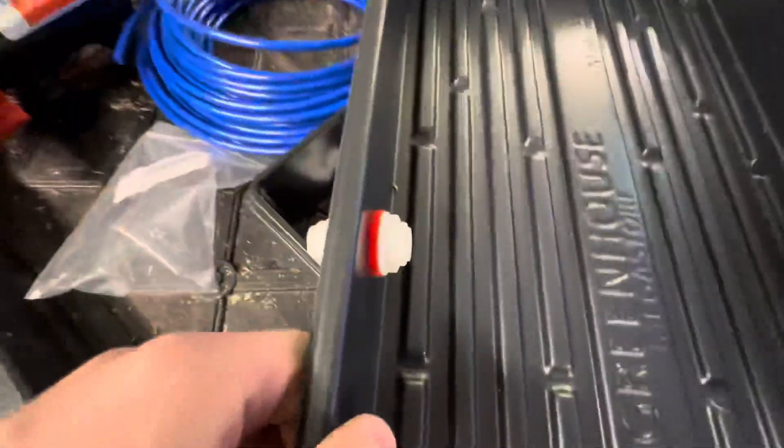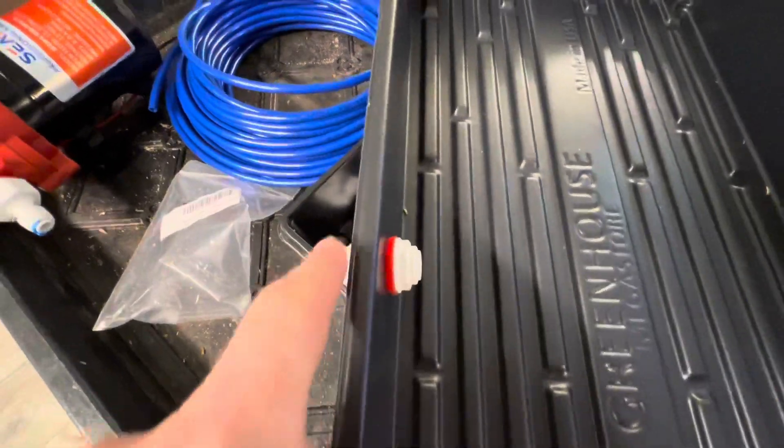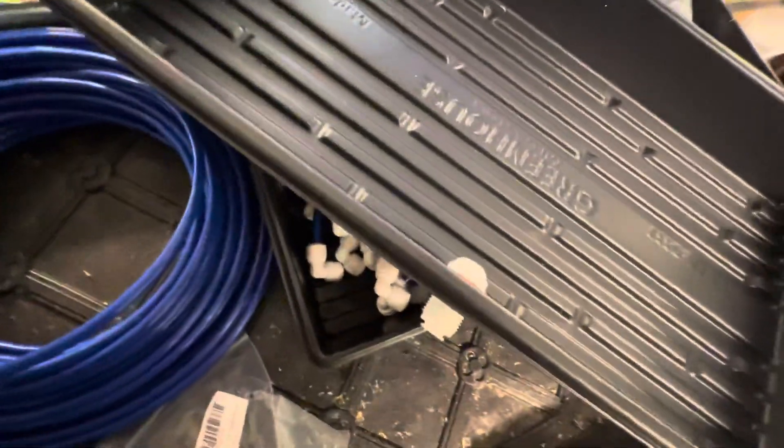I have three-eighths inch bulkheads that go through, and this is all going to be connected to a drain system using three-eighths inch hose.